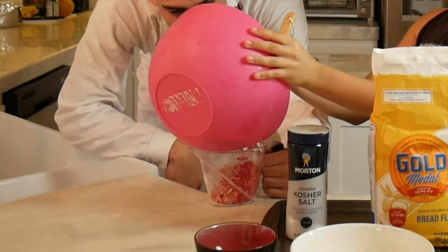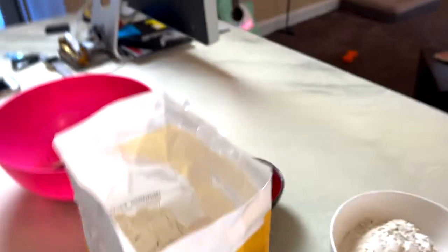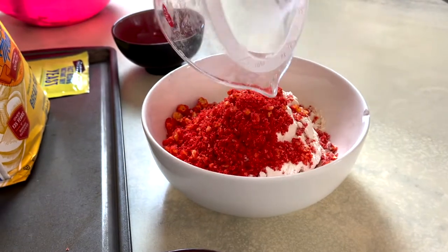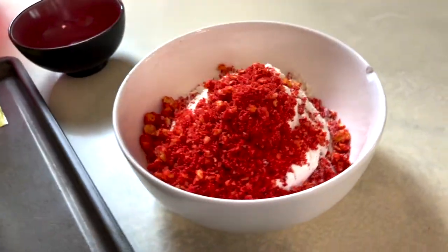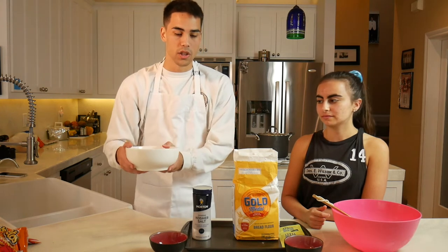That looks cool. This is looking like two-thirds. Now we're going to pour it in. Look at that — that looks cool. So two cups flour, two-thirds cup Flaming Hot Cheeto dust.